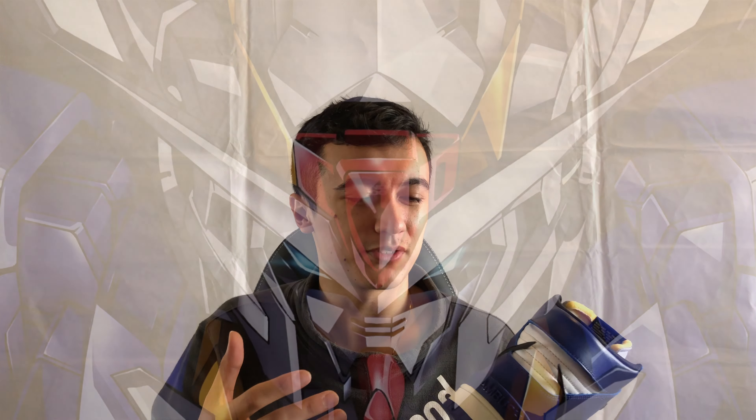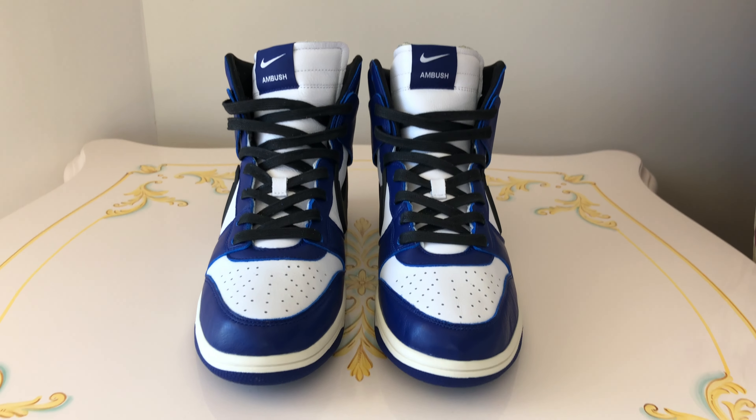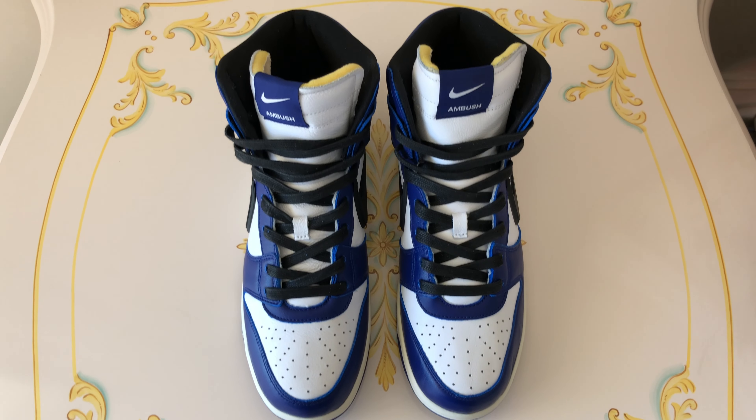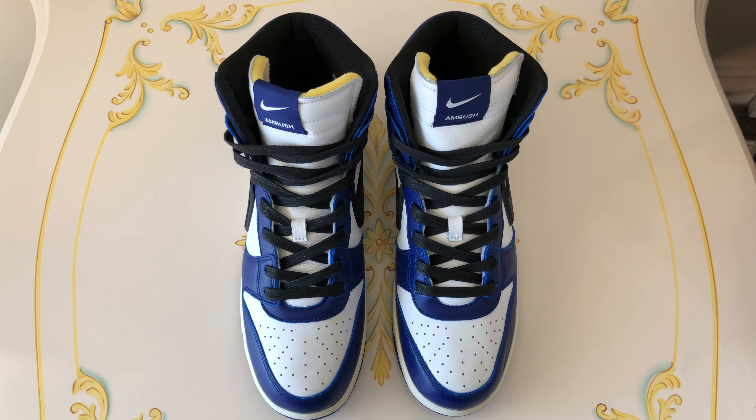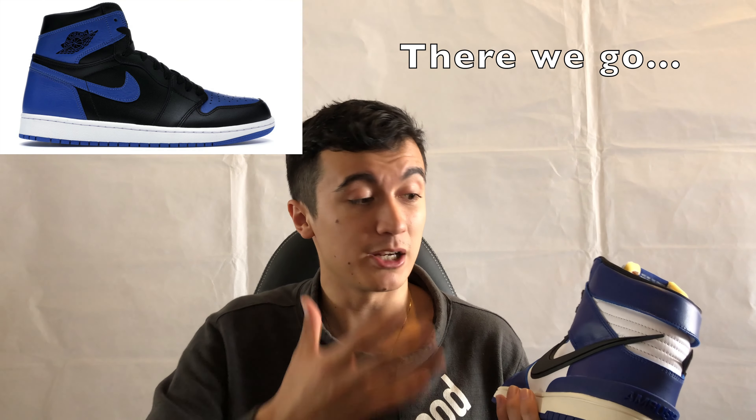It kind of reminds me of Gundams with their wings — it's a really cool detail that adds to the aggressive nature of the shoe. The front half is like a standard Dunk: standard toe box with perforations done in white. The Deep Royal color is a lot darker than, say, a royal blue Jordan 1 or hyper royal — it's not as dark as UNC, but darker than a regular royal blue Jordan 1 leather. I think it's quite beautiful because of that.